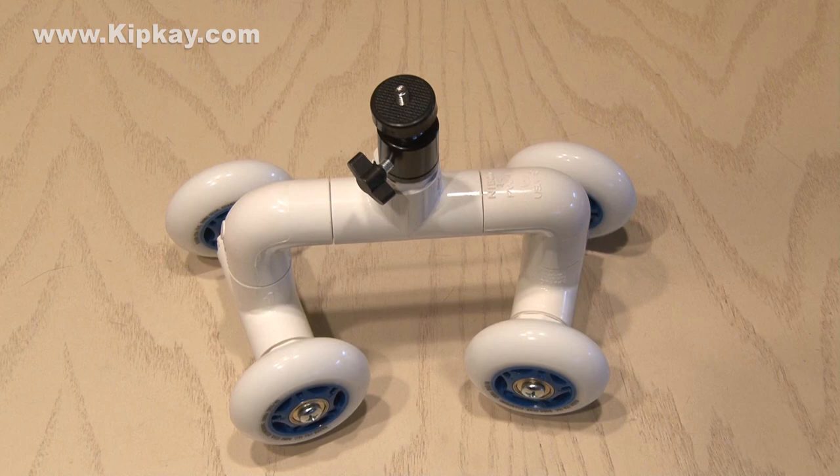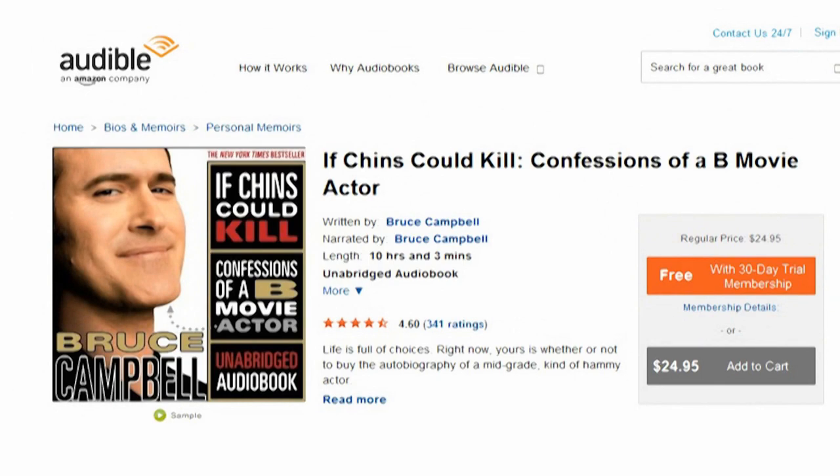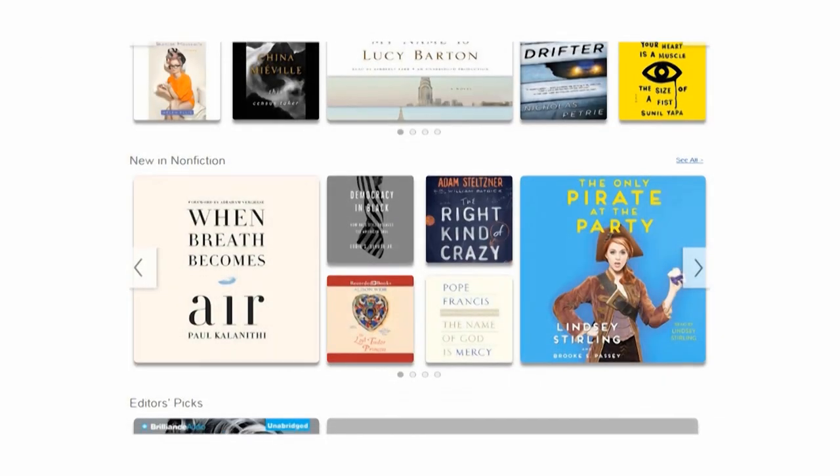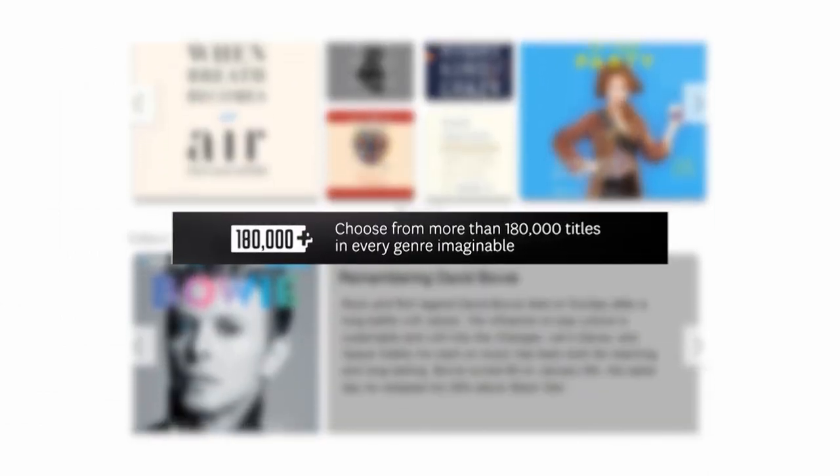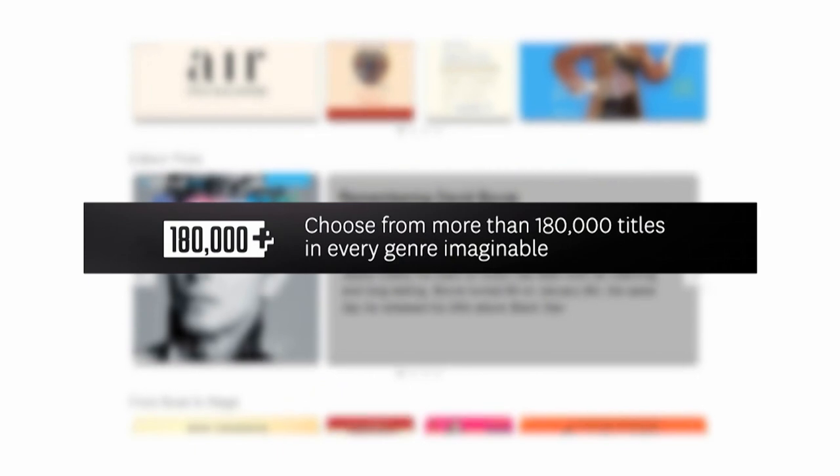Since I love filmmaking, I've been listening to a book by my favorite B movie actor Bruce Campbell. He talks all about making the Evil Dead series — it's hilarious. I downloaded it from Audible, who supports my show and helps me make videos for you. They have over 180,000 titles in every genre imaginable.